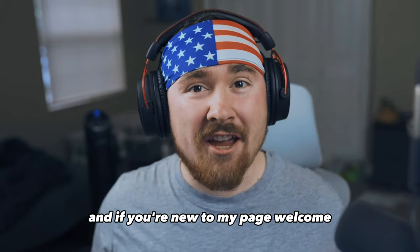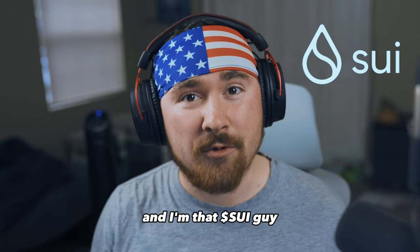And if you're new to my page, welcome. My name is Trevin, or Trevin vs NFT, and I'm that Sui guy.